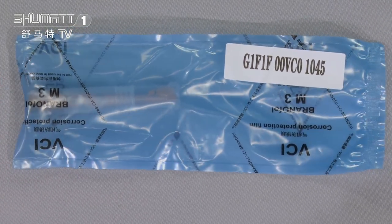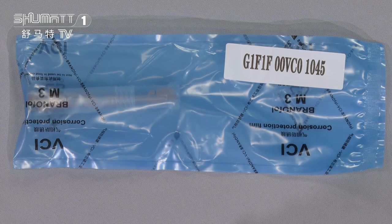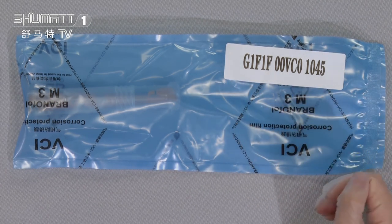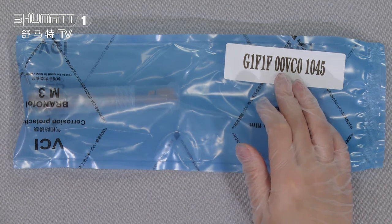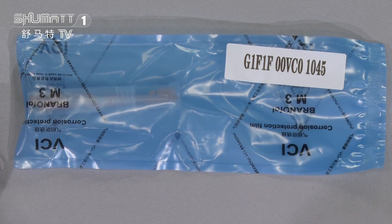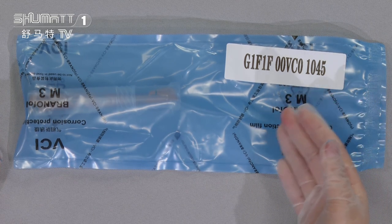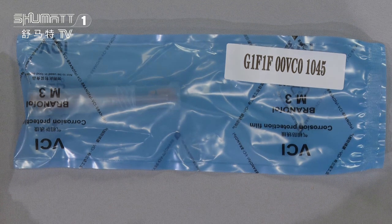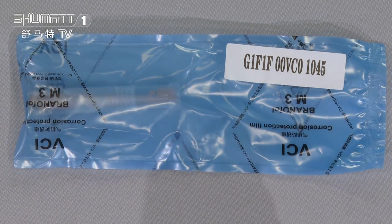First, you can see the outside packaging. It is a kind of blue VCI anti-rust bag. Here, this is the product SKU, and the part number is F00VC01045. Caitlin wants to mention that for this kind of logo, the label, the packaging, etc., we can support a customized service. Now let's open it to see the inside.